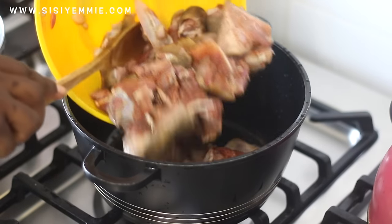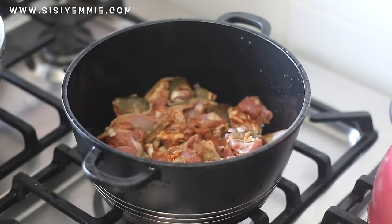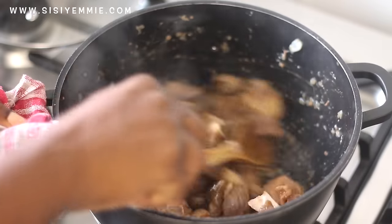Next we're going to bring it out from the fridge and put it in a pot. I'm not going to add any extra water because goat meat is going to release its own juices. Cook that for about 10 to 15 minutes — I'm just going to start off the cooking process before I put it in the oven.